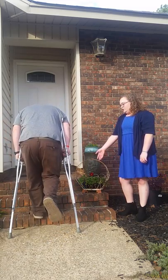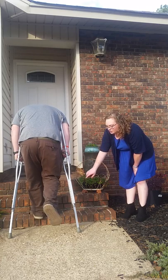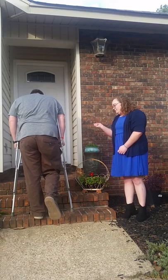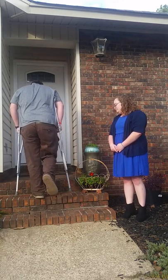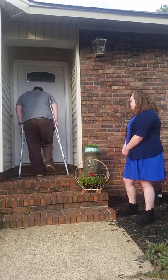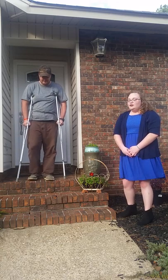Going up steps: you're going to take your uninjured foot and hop up onto the step — the crutches are going to support you. Then take your crutches and your injured foot and bring them up to that same step. Repeat.